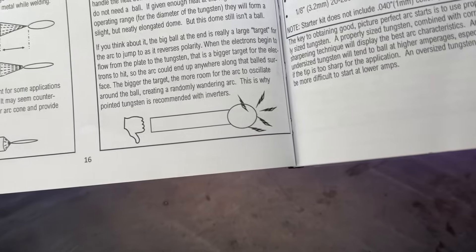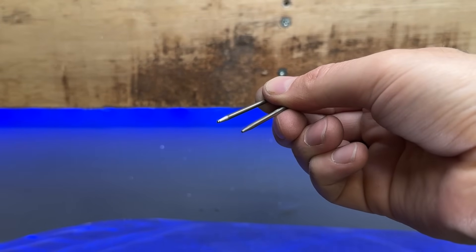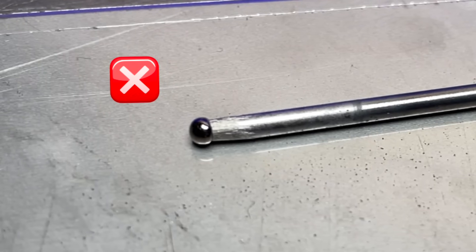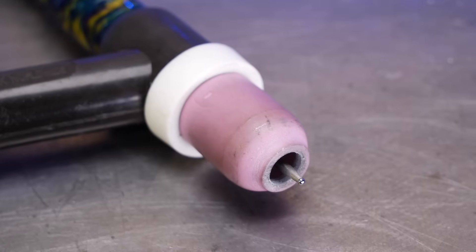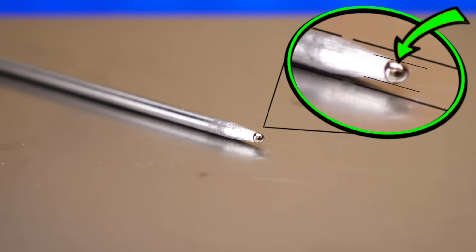Look at this little cutie right here. Is this a huge giant ball on the end of my tungsten? No — it's about as tiny as what you'd get with a blunted tungsten. We do not want a huge ball like that; it's going to cause arc inaccuracy and restrict smooth gas distribution. The ball we want is tiny. We will still get sharp accuracy as if running a pointed tungsten, but we will not get any arc wandering or compromise any gas flow. This ball is still absolutely tiny in relation to the overall thickness of my tungsten.